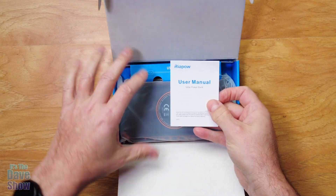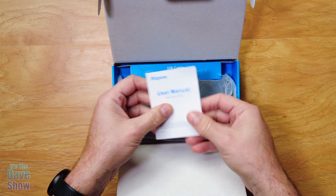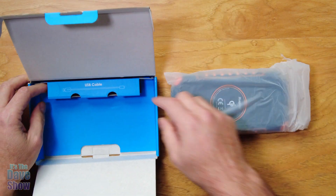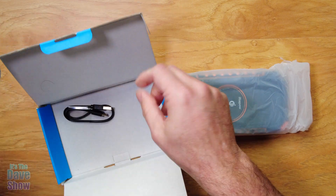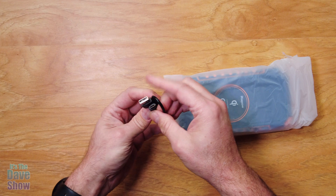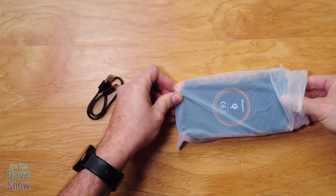In here you do get a user manual with all the information on it. And in here is the unit itself, and you get a USB cable. This USB cable is a USB-C on one side, which is super nice, and then a USB-A on the other side.